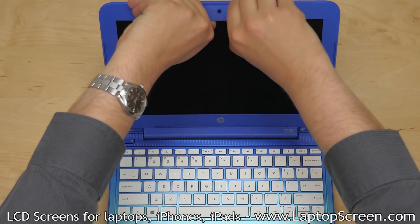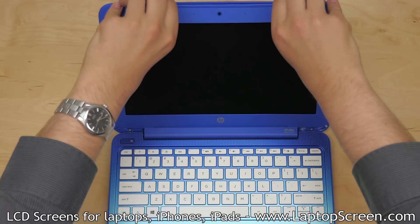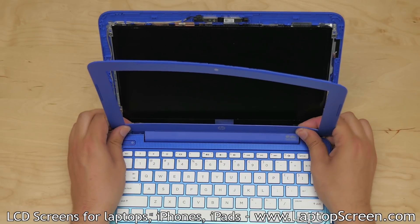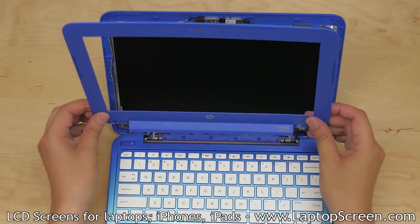Proceed to remove the bezel. Start at the top inner edge and go around the perimeter of the screen assembly, snapping the plastic tabs underneath. Take extra care at the bottom edge. Set the bezel aside.